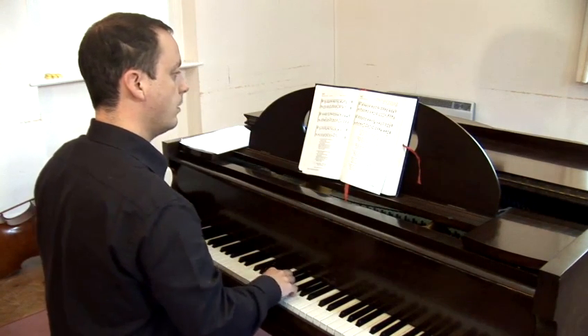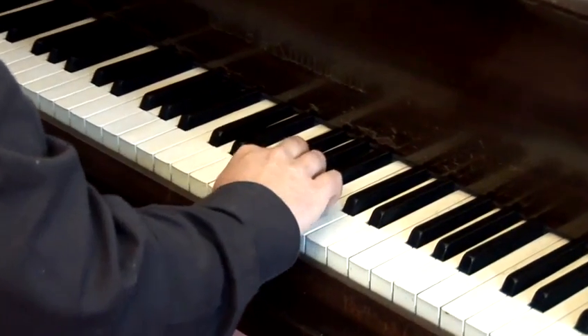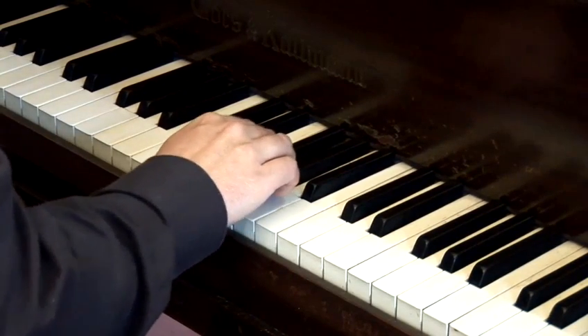And the tune in this is the upper part of the upper line. So if I play it on its own, it comes out as... Starting on the G, the second line up, using the F sharp.